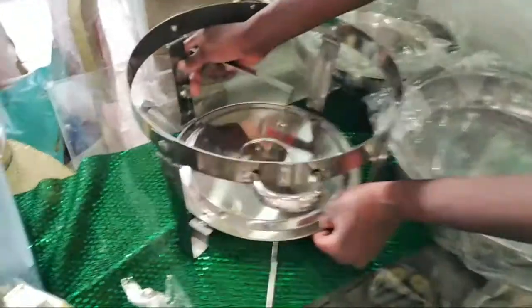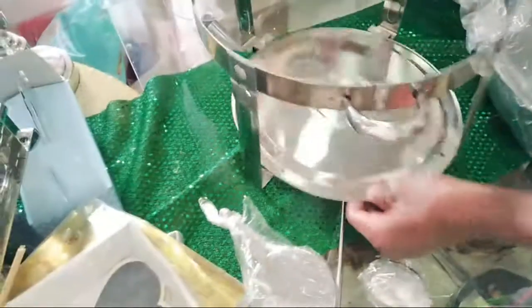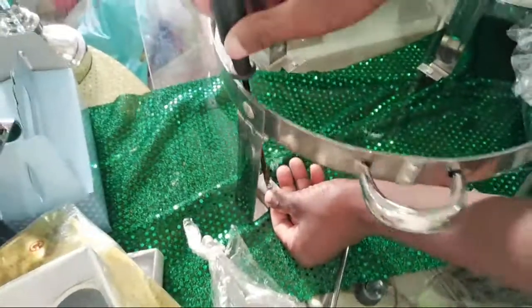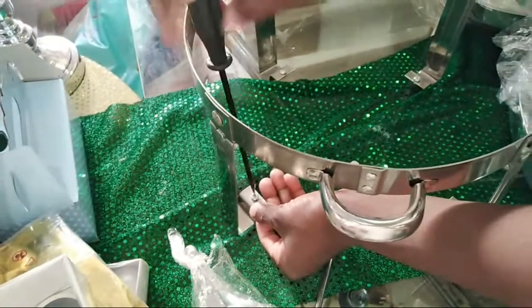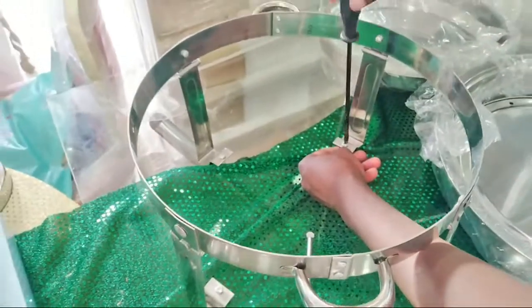Now we'll make it like that, guys. You open the screws — just quickly open and show them how to make it. You bring the screw there. You open the screw first, guys. Open one piece first.